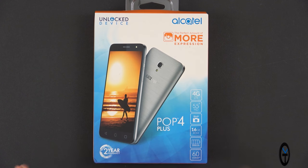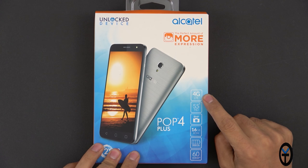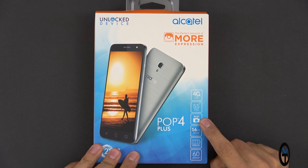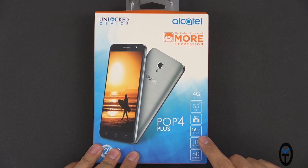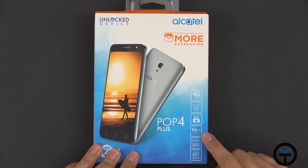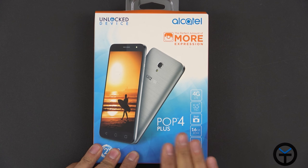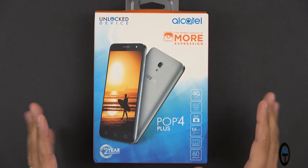We see the Instagram logo on the box. We have 4G LTE, a 5.5 inch HD display, an 8 megapixel camera in the back, 16 gigabytes of internal ROM that's expandable, as well as a 2500 milliamp battery, Android 6.0 built into the device, and the entire package comes ready to go under $100.